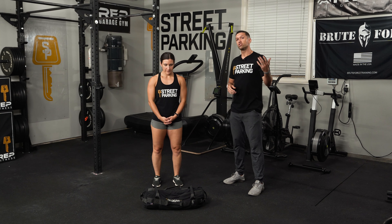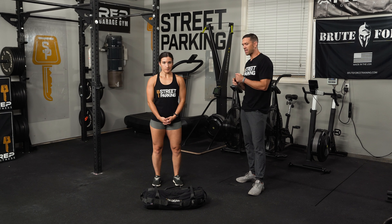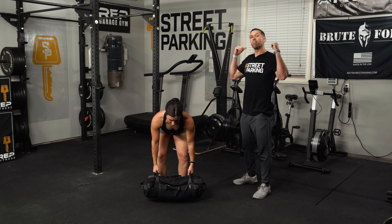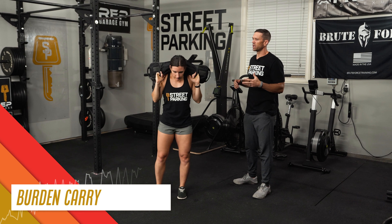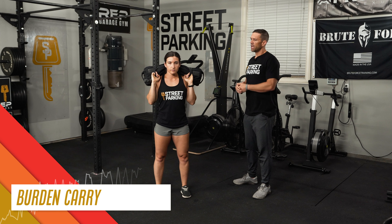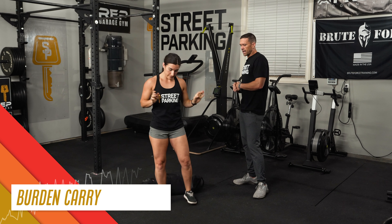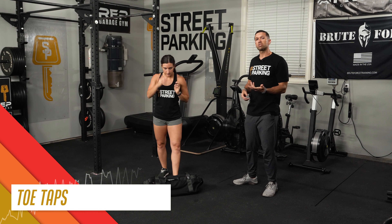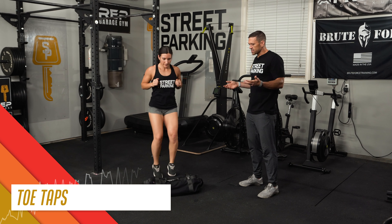Start with one minute of general movement. You've got a couple of options. You could do a burden carry — grab that bag and bring it to your back rack. Grab whatever handles are more comfortable for you and allow you to keep your chest up and get some breath going. Carry for about a minute, or throw the bag on the ground and go into some toe taps. Nice and easy.